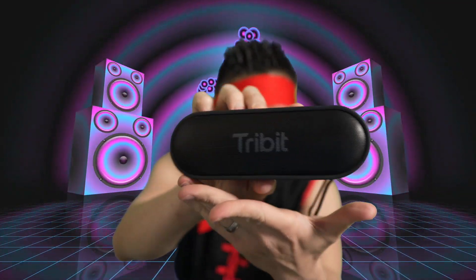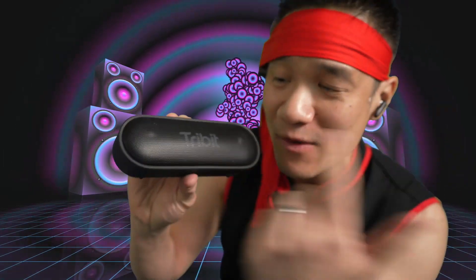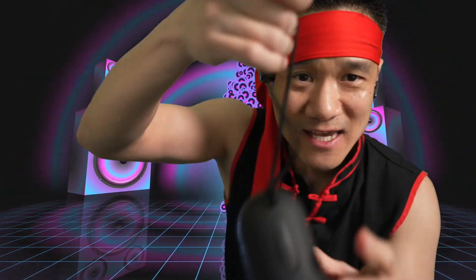This is the Tribit X-Sound Go — this is so compact. You got 24-hour battery life, waterproof, and extra bass technology. You have two drivers right here that have a passive radiator in between that makes amazing bass. You got the little lanyard right here. This is perfect for taking out and doing whatever you want. This speaker is awesome.